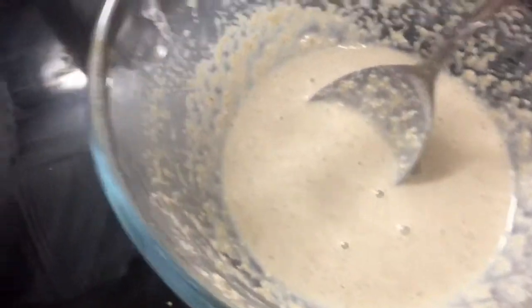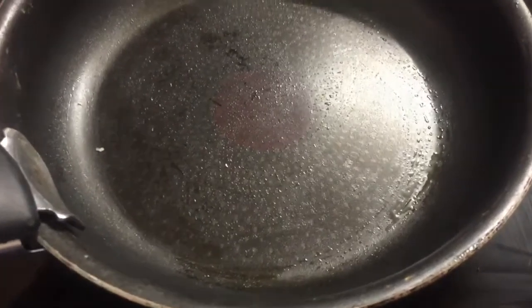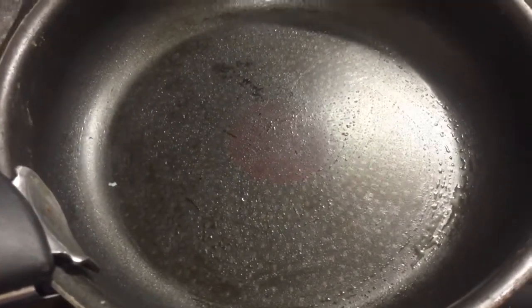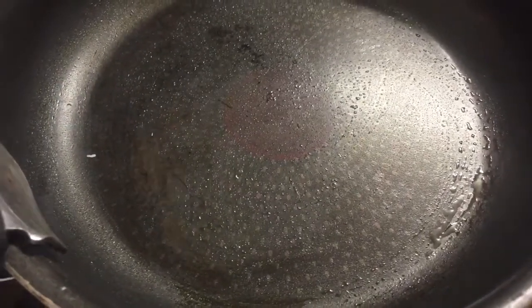I've used rapeseed oil to put a bit in the pan and I've wiped it over with kitchen roll to reduce the amount of oil that I've used — so I've probably used about a quarter of a teaspoon maybe. That's heating up and when it's smoking I'm going to add some of the pancake mixture.